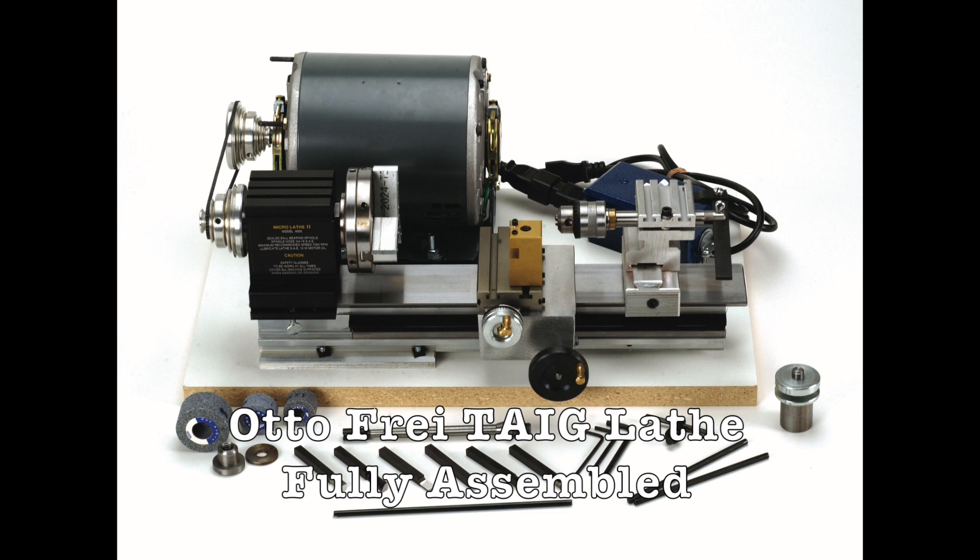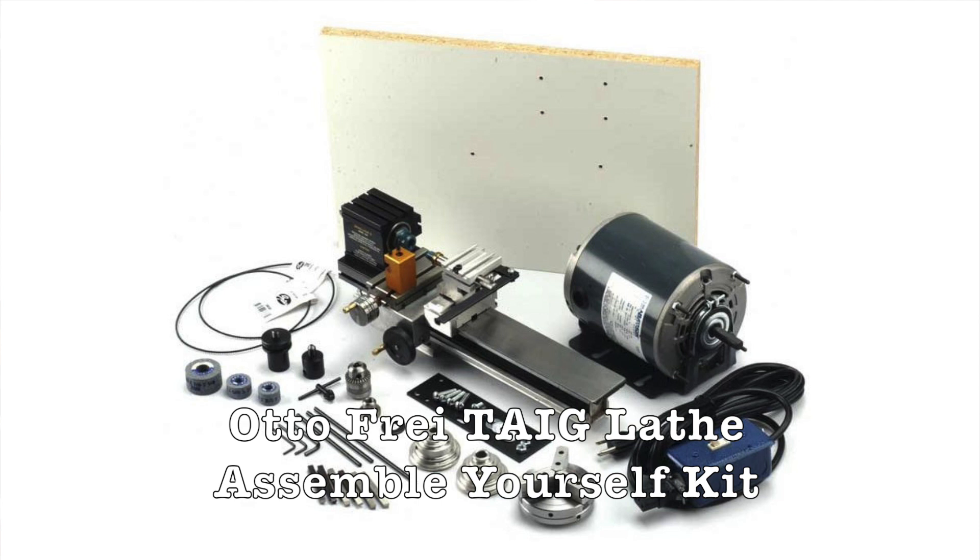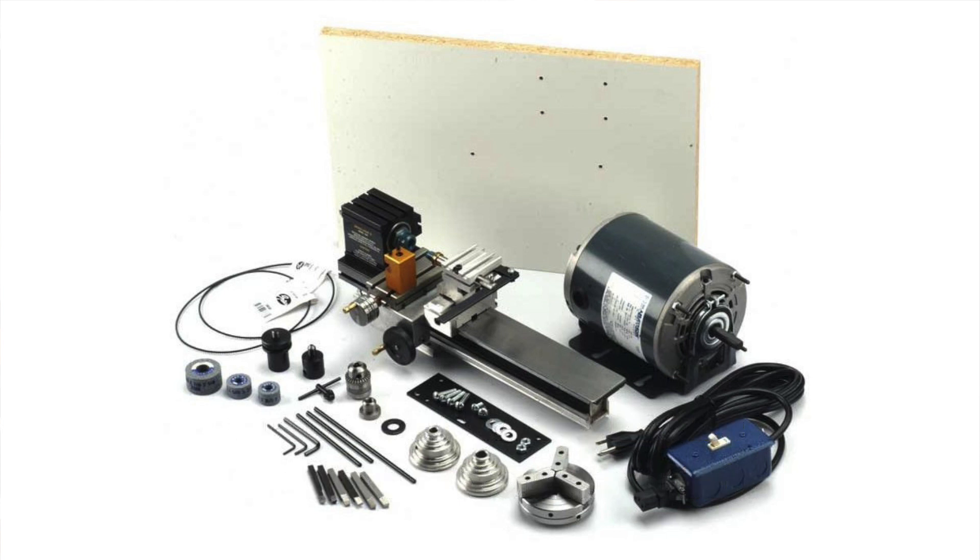The AutoFry TAG Lathe comes two different ways. The first is fully assembled and ready to go. The second way is as a kit for you to assemble yourself — that way is a little less expensive. You'll need a little bit of electrical knowledge and screwing some parts together and assembling things, but nothing too complicated.